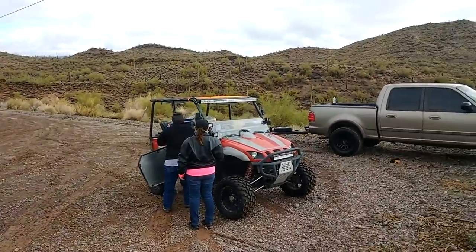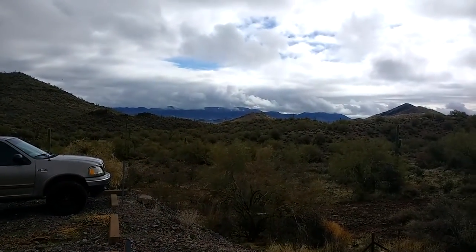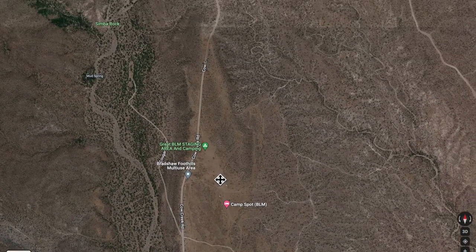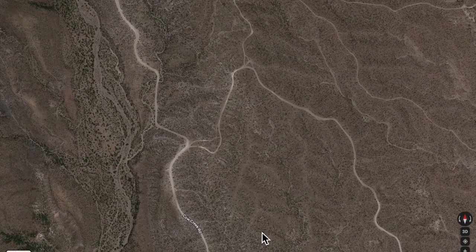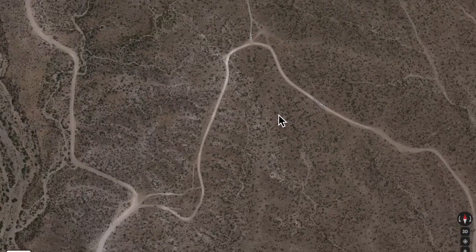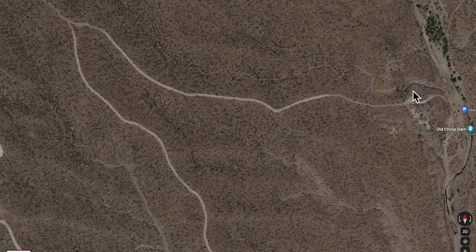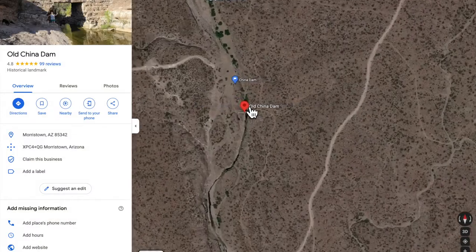It's a nice spot to get prepped for your trip and get everything ready — snacks, ice chest, whatever you need. Then you take Cow Creek Road north. You can also offload at the airstrip. Take Cow Creek Road and then turn off on the next trail that goes up — all of these are called Cow Creek Road, which is kind of strange. Get your trail map in case you need it. You'll finally reach the dead end at old China Dam.